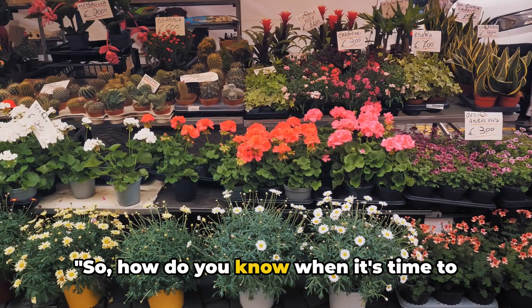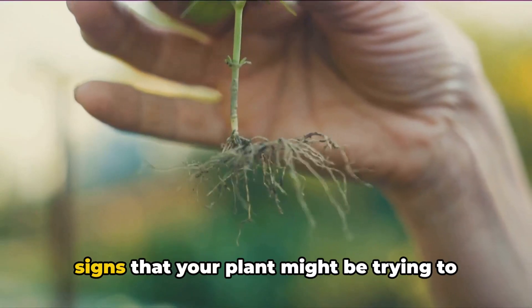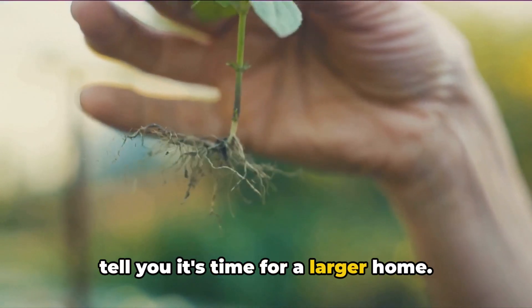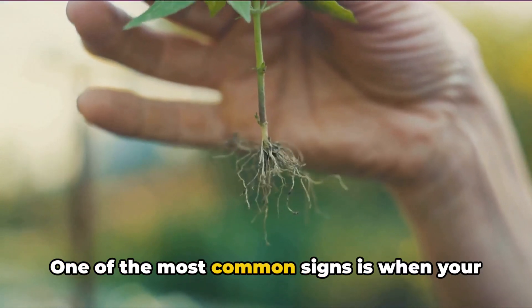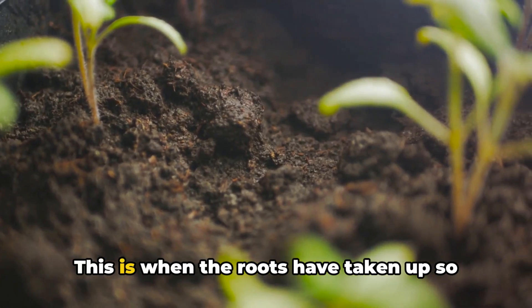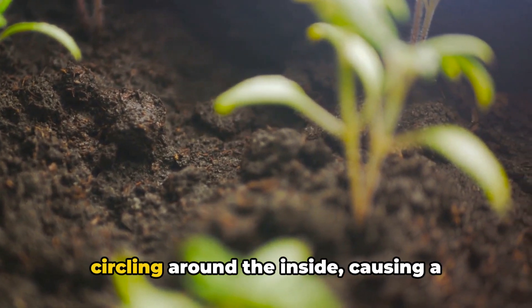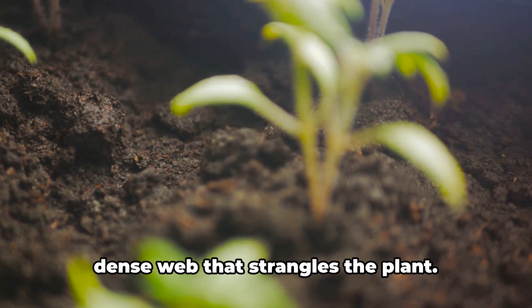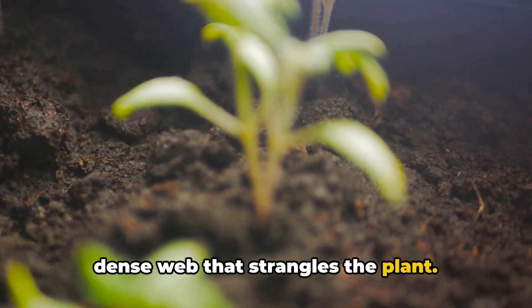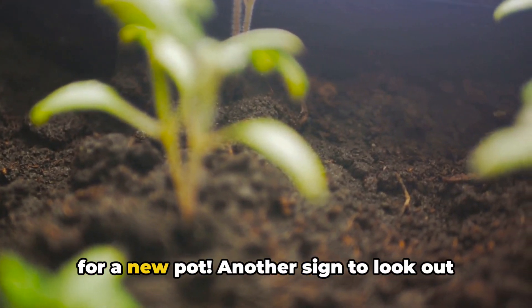So, how do you know when it's time to repot your plant? Well, there are several signs that your plant might be trying to tell you it's time for a larger home. One of the most common signs is when your plant becomes root-bound — this is when the roots have taken up so much space in the pot that they start circling around the inside, causing a dense web that strangles the plant. If you notice this, it's definitely time for a new pot.